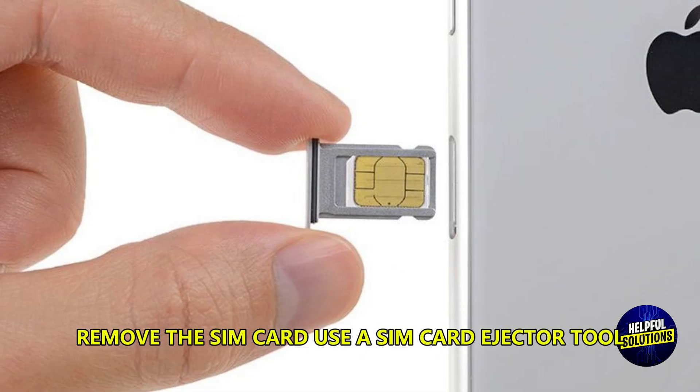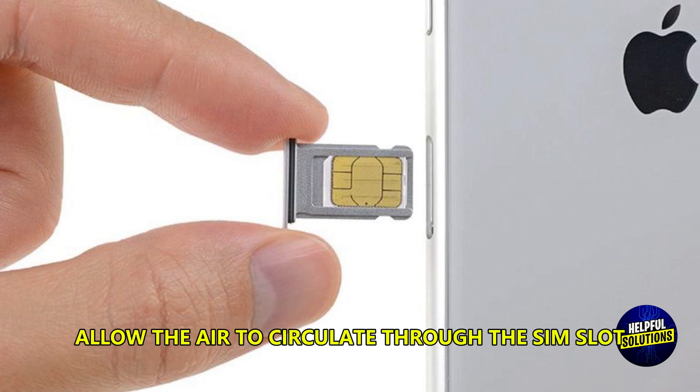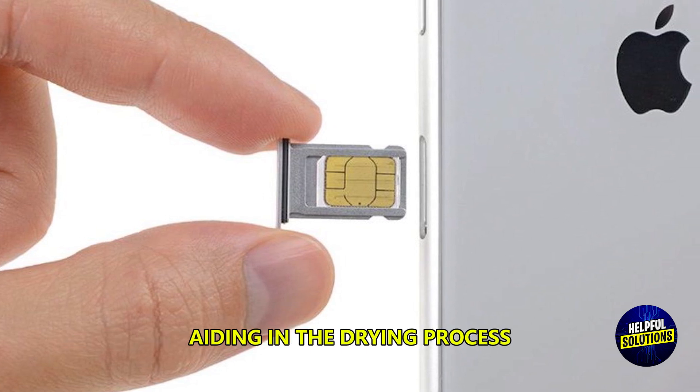Remove the SIM card. Use a SIM card ejector tool or paper clip to remove the SIM tray. Allow air to circulate through the SIM slot, aiding in the drying process.